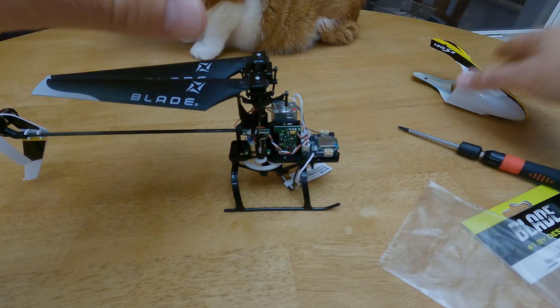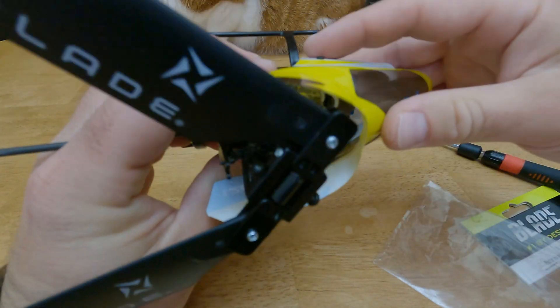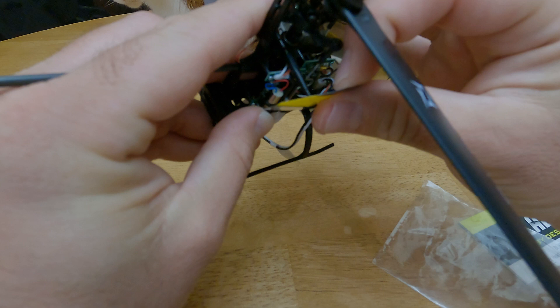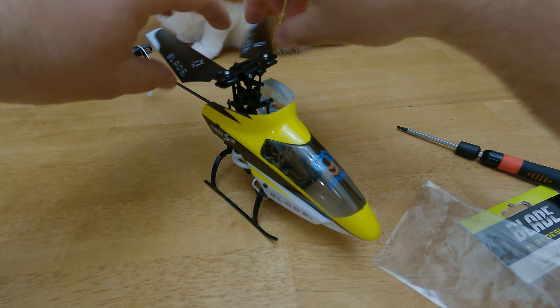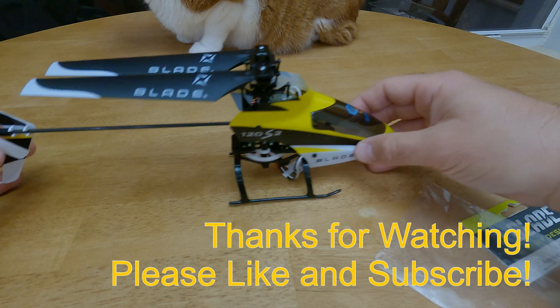And there you have it. Go ahead and put the body back on carefully. There we go — and you're all ready to get back out there and flying. Thanks for watching.